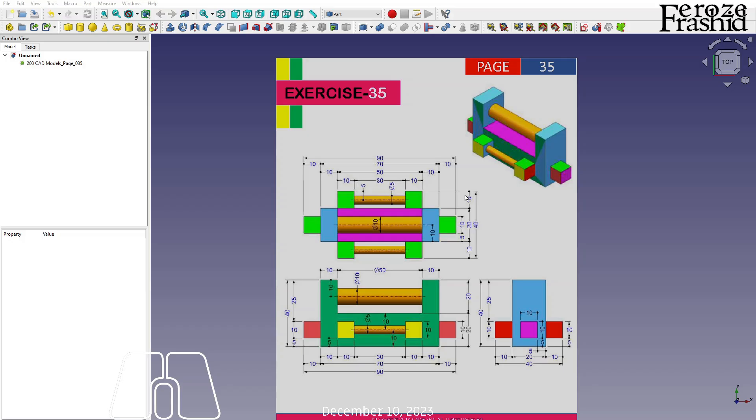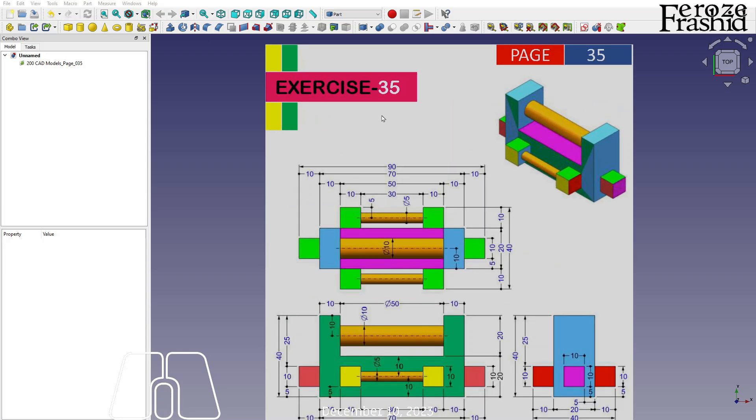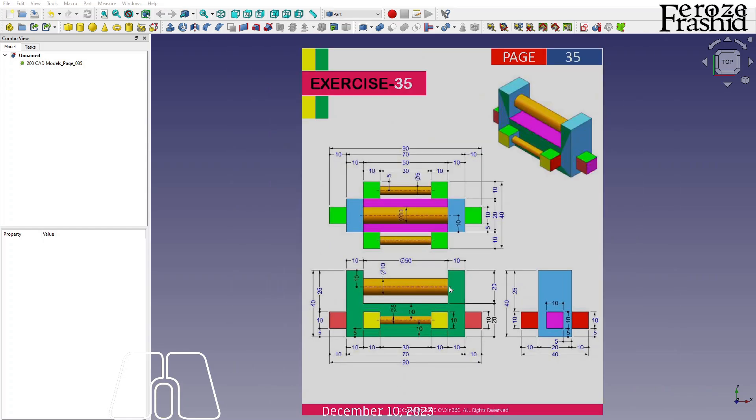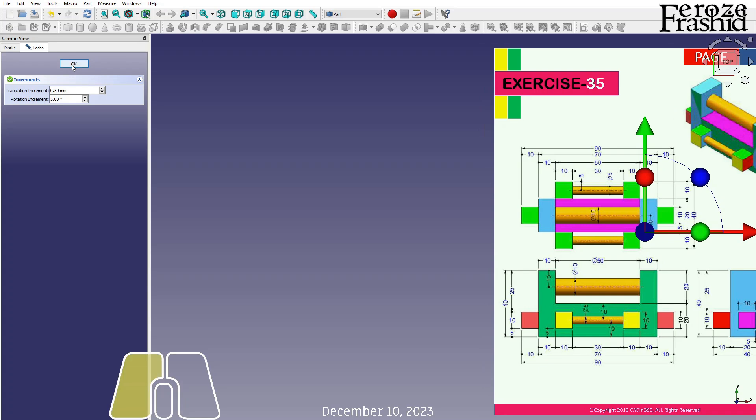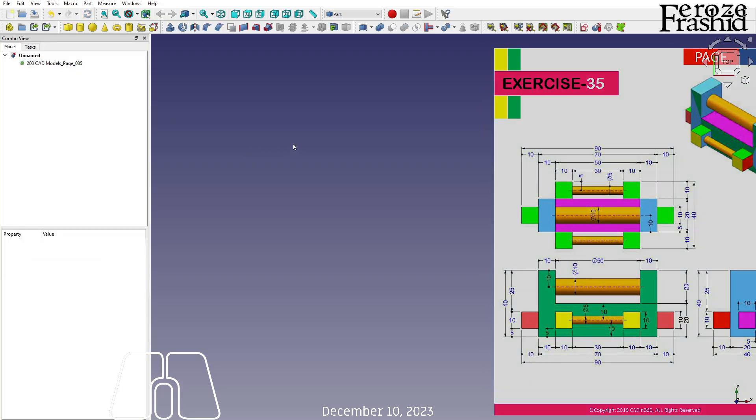In the 200 3D CAT models series, today I want to work on Exercise 35. Exercise 35 seems a little intimidating, but rest assured it's not that tough — it's actually pretty simple. I am not going to worry about the technical drawing on this one; I just want to jump into sketching right away.